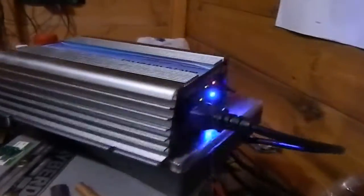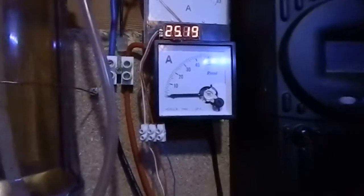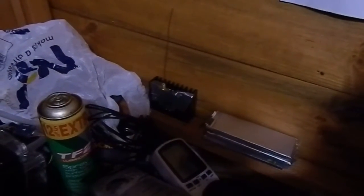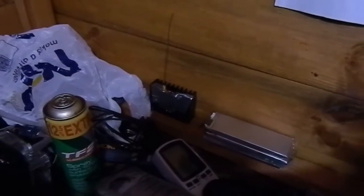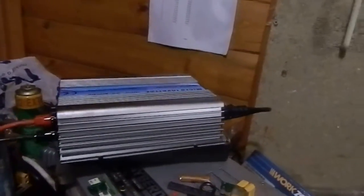That's it all back together now. I'll just switch it on again — that seems to be back to normal operation, getting up to about 90 watts, so it's doing not too bad. And that's it fixed — until the next time it destroys one of its MOSFETs, which will probably be soon.